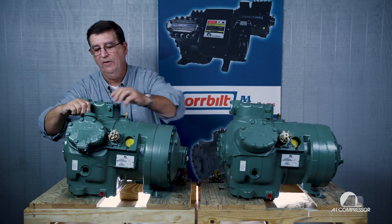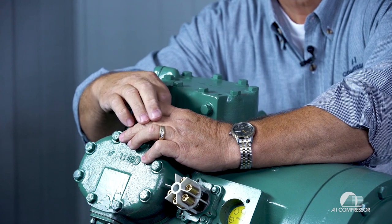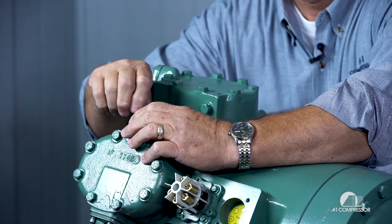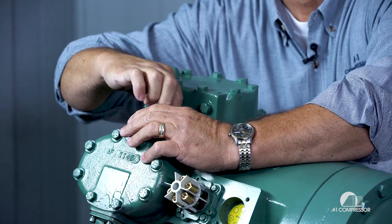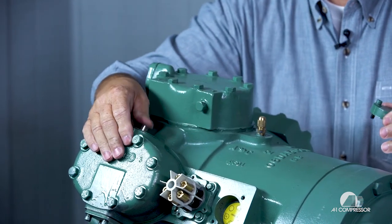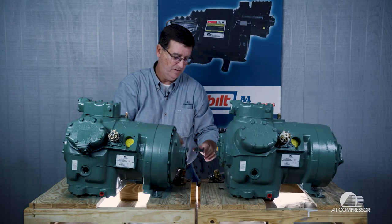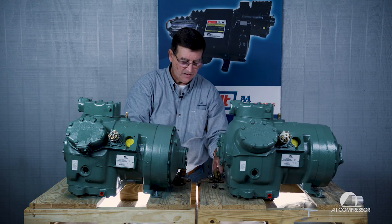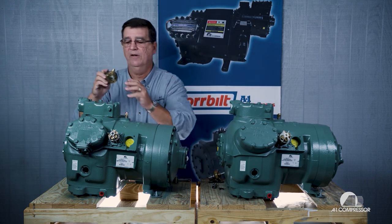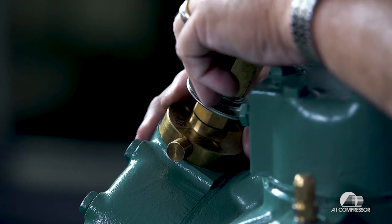We're going to remove the cap from the new style head, which has a piston in there that has to be removed. That is an unloader piston that loads this machine up just in case you don't use an unloader — you don't want an unloader on your machine. Then we're going to take our unloader that we've unscrewed the piston off of and install it onto the new style suction shutoff head.